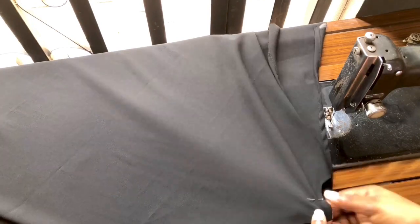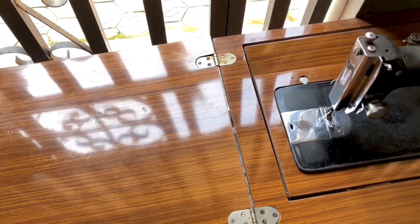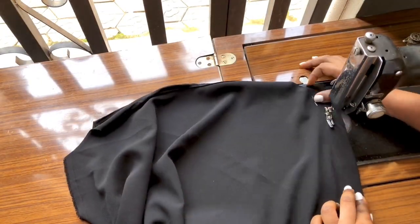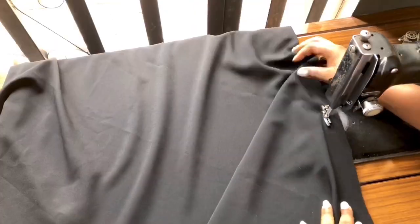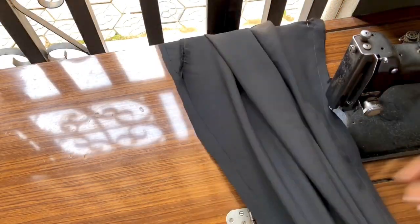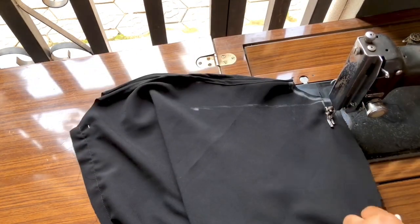After pinning it, I'll go ahead and sew it. You'll notice I'm sewing from the armhole down to the bottom of the dress — just sew it straight, it's very easy. After sewing one side, I'll go ahead and sew the other side.